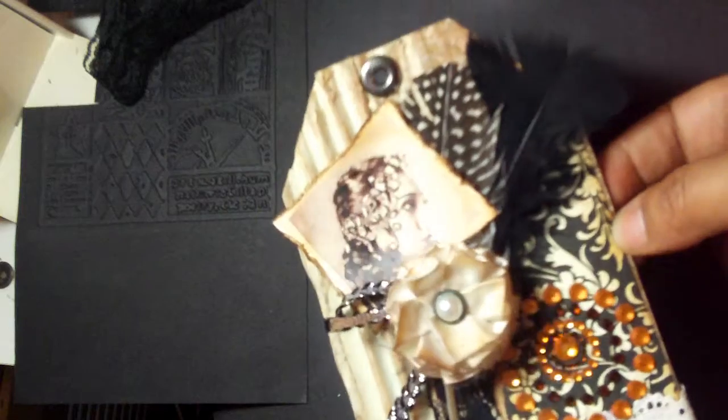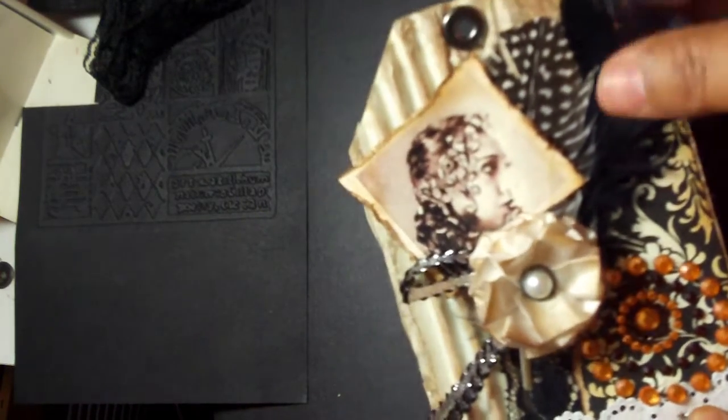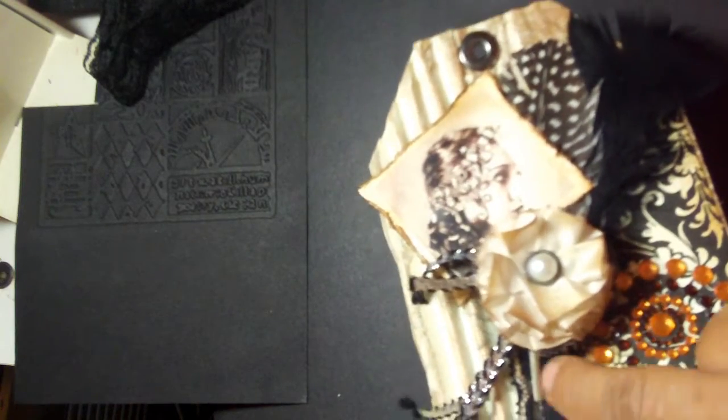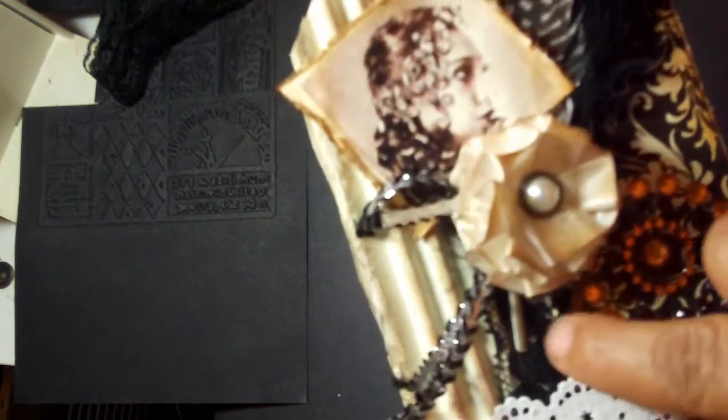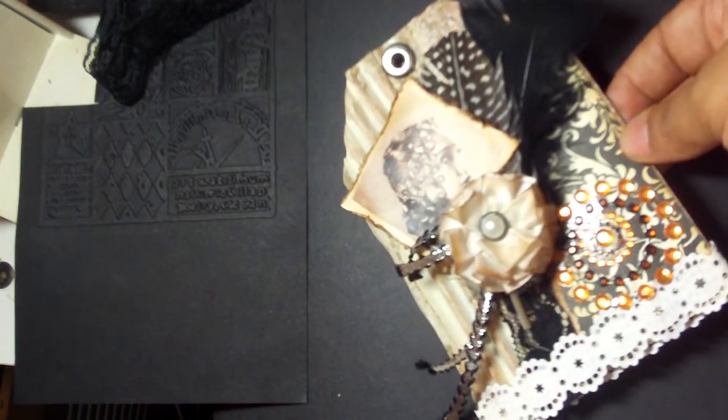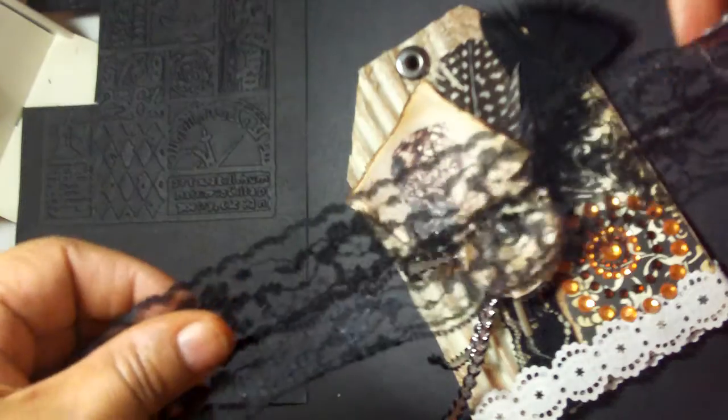Oh, I forgot to mention the feathers! I added some feathers in the back — this black feather here and this feather here. Completely forgot about my feathers. And back behind here, you can barely see it, I added some lace ribbon too — which is this ribbon right here, as a matter of fact.